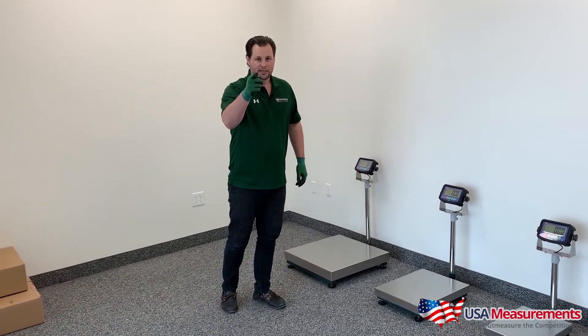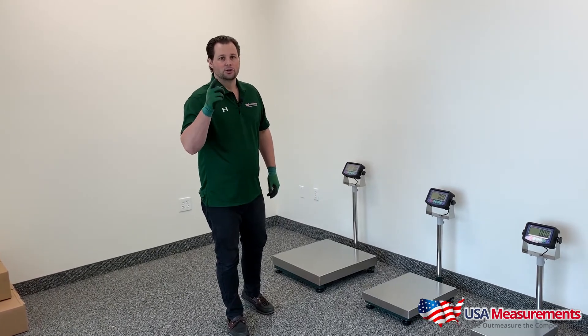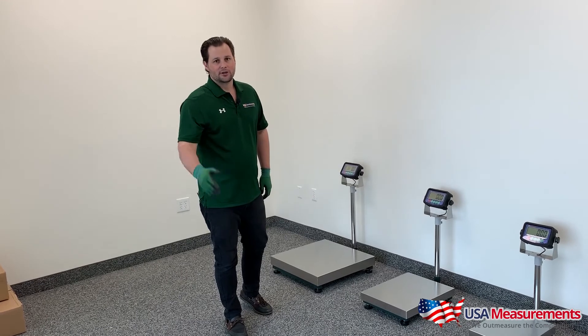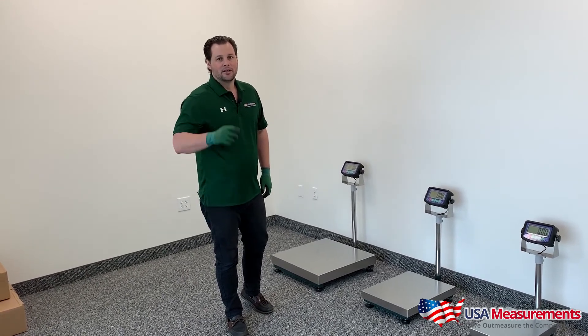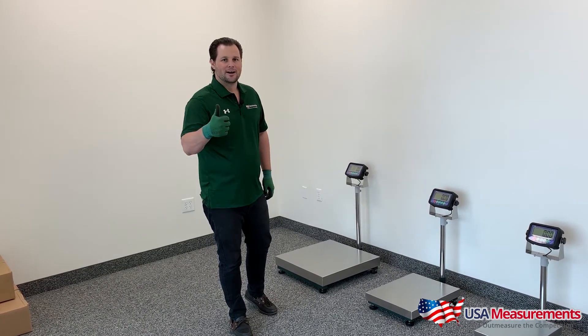If you'd like to get one of these today, give us a call at 800-711-2237, or you can email us at sales@usameasurements.com. Thank you for watching our video. Check us out on our website at usameasurements.com.